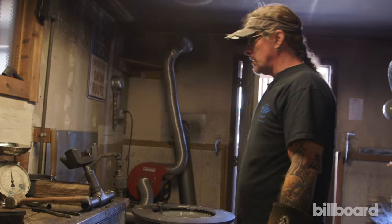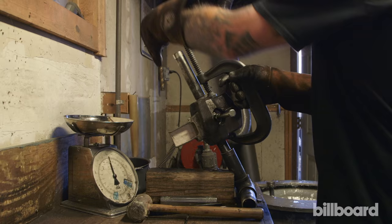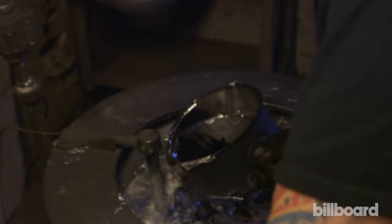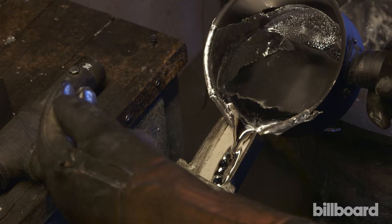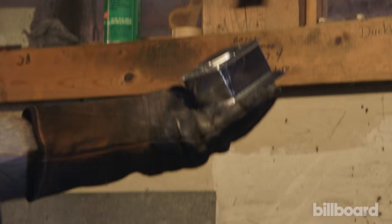This is our cab mold, which is the record player of the Grammy. This is a six-piece mold. We pour our patent trademark metal Grammium into the mold. And that is the cab for the Grammy Award.